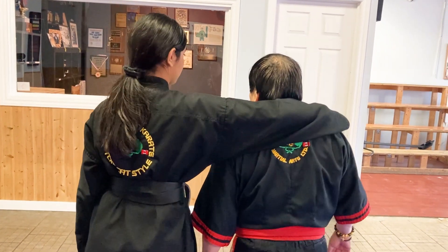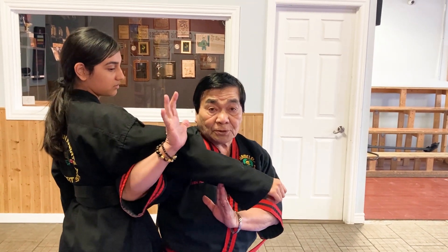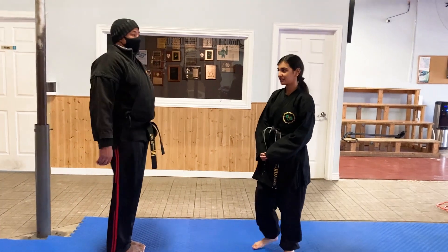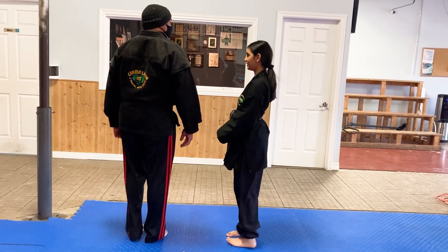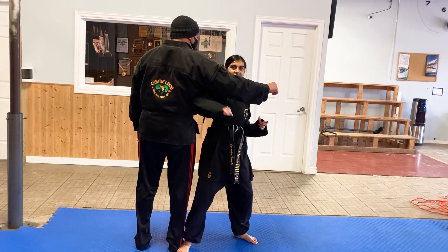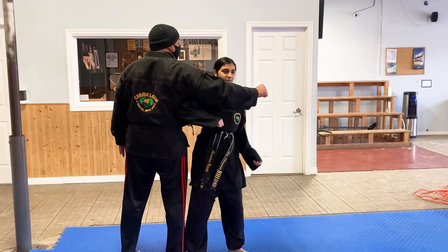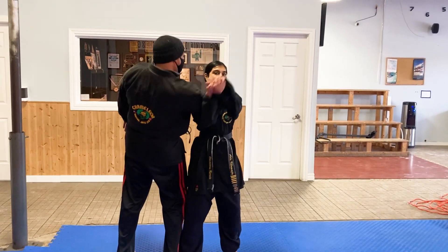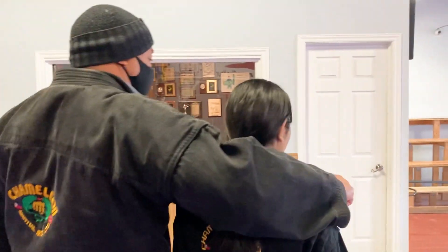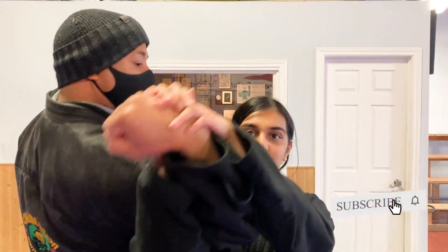Somebody's hugging you there — turn, strike the ribs, and controlling it that way. We are going to demonstrate with Sensei Will. So Sensei Will is going to come. From here, you turn and you strike the ribs. And then you grab the hand. And then you flip. Turn, hit the ribs, lock, and bring it down. From here, you turn and hit. Then you lock and push it down.